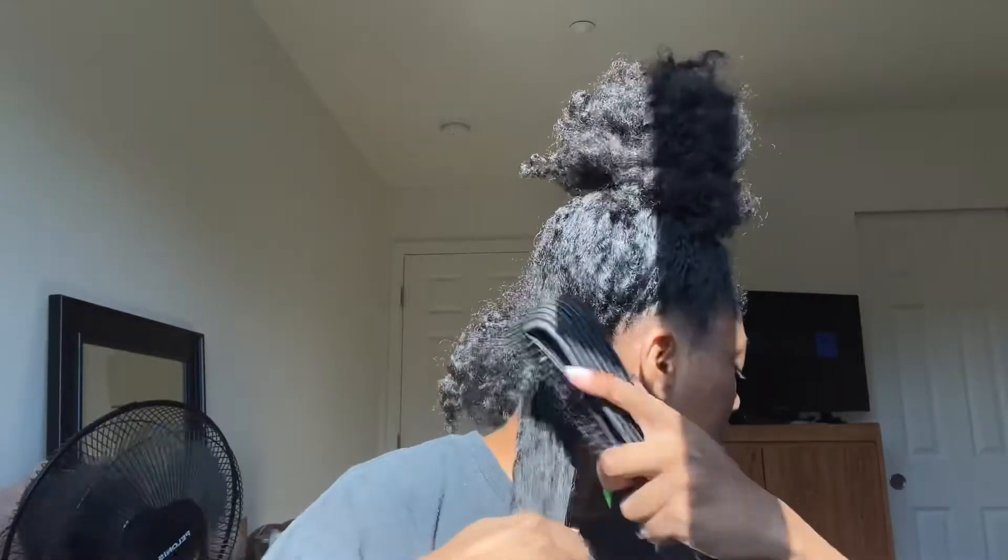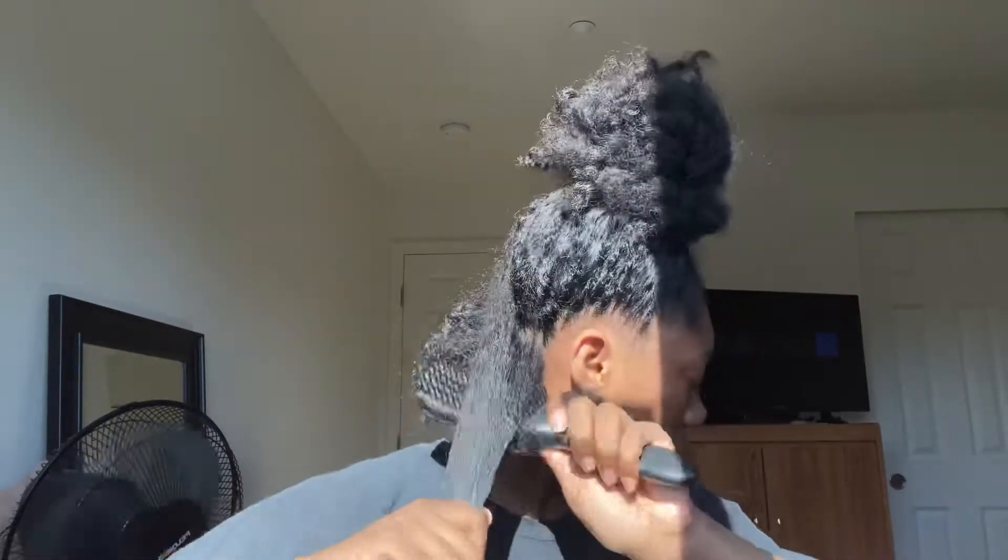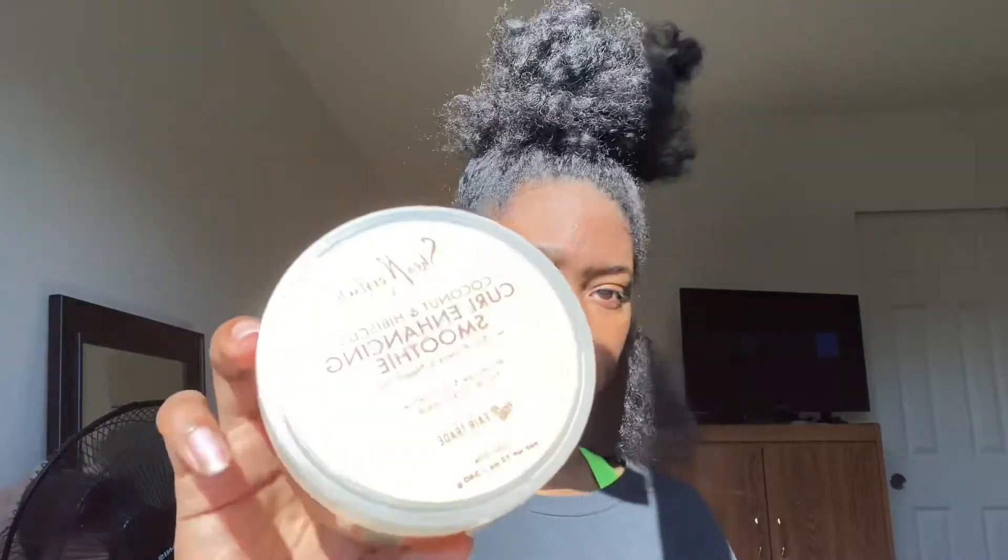Here I'm just wetting my hair just a little bit and detangling it with my detangler brush. Here I'll be using the Shea Moisture Curling Hand Smoothie, and I'm only using a little bit. For the gel, I'll be using the Wetline Extreme.